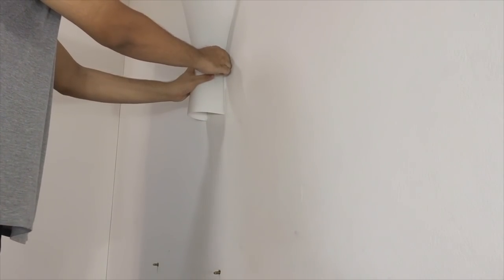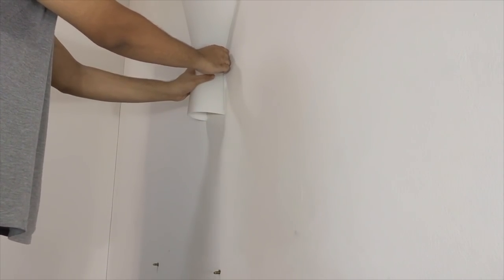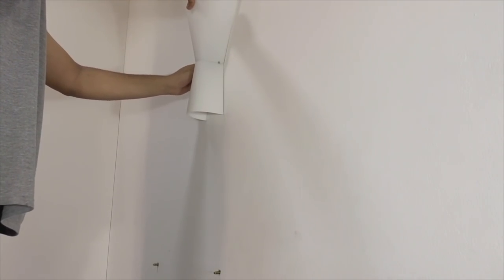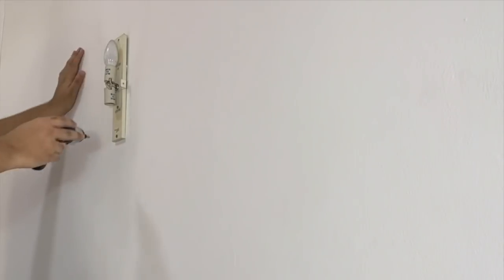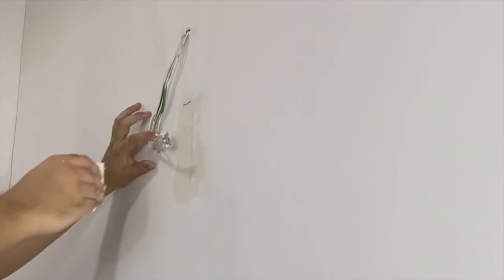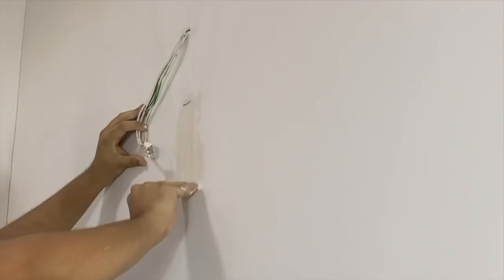Twin Two has also removed the old wall lighting and is puttying the old holes and drilling new ones for the new lighting. He is drilling all the holes before he starts painting — drilling before painting will leave the paint looking much cleaner.